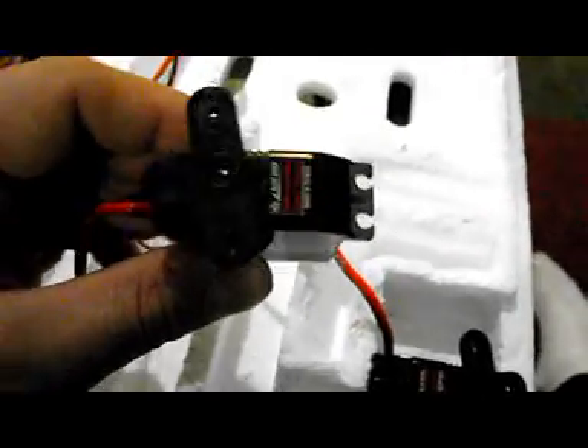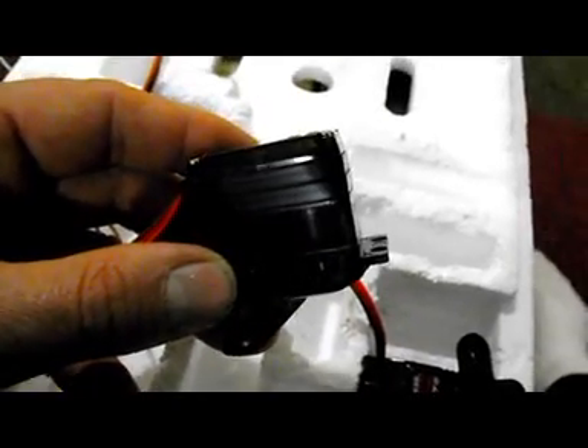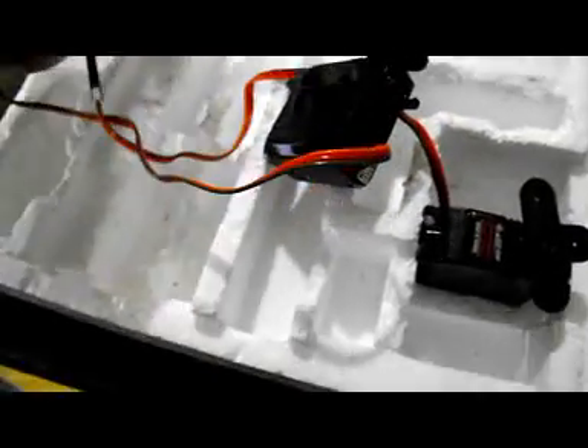I've set two of the BMS-630MG servos up on a Y-harness, because there are going to be two in each aileron and they need to travel at the same speed and the same amount of throw. At first glance they look very well built — shiny and somewhat transparent. You can see the metal gears inside, which is a good thing to verify nothing's wrong. The wire gauge is fairly heavy, and the connectors are JR style or universal style.